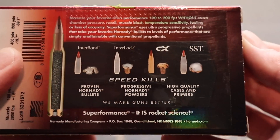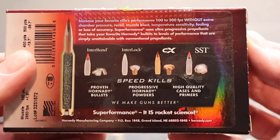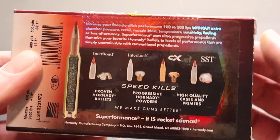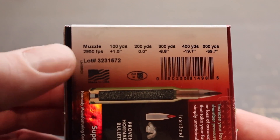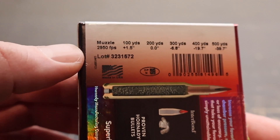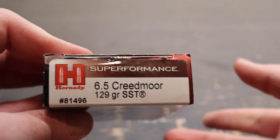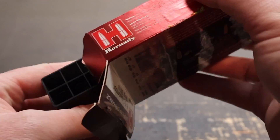Here on the back is your promo info for your Superformance ammo. Go ahead and stop, pause, and read all that if you'd like to. Right here is your ballistics info. They're claiming 2950 feet per second. I think that might be wishful thinking out of the 6.5 Creedmoor. We'll see if Superformance can do it — I don't think it's going to be able to, but we'll see.